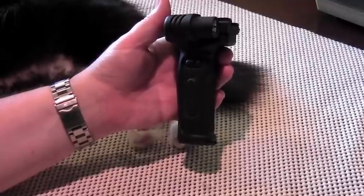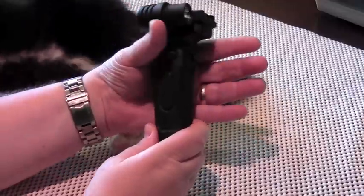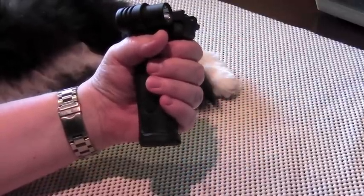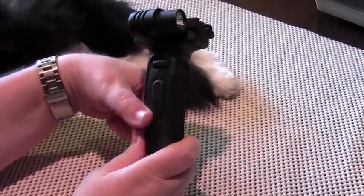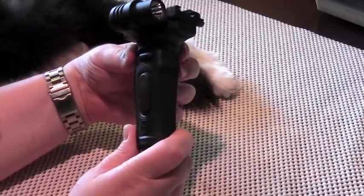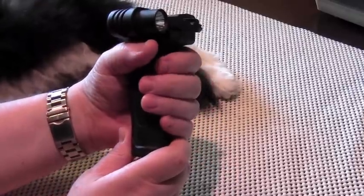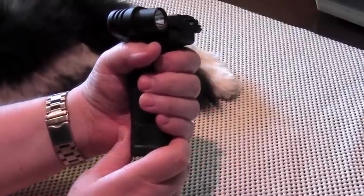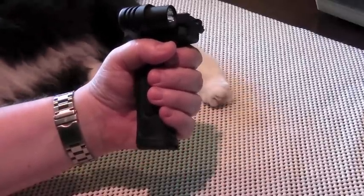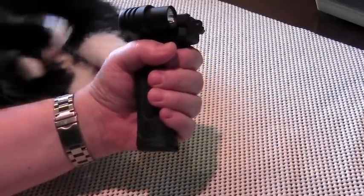The ergonomics on the foregrip are, in my opinion, excellent. I have medium-sized hands and I get a very good purchase on the foregrip. It's very easy for me to reach the primary controls as well. There are no real finger grooves — there's one swale in the grip separating your index finger from your middle finger and that seems to work. Unless you have massive hands, one should be able to get all four fingers easily onto the foregrip.